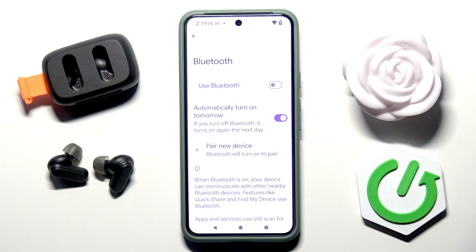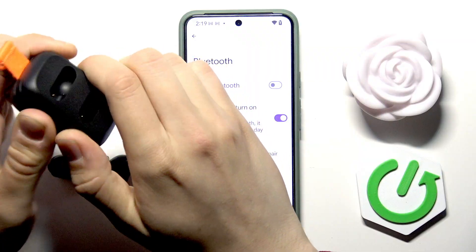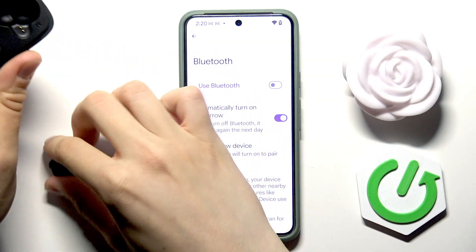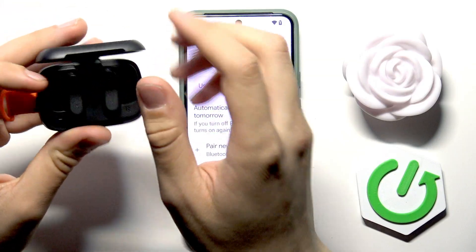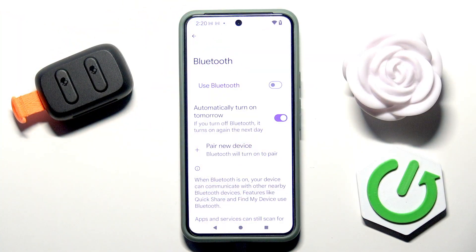Wait 10 to 20 seconds, and during that time put your headphones into the case. It might be difficult to open the case sometimes, so don't worry — it happens. Close the case; you have to hear the click.